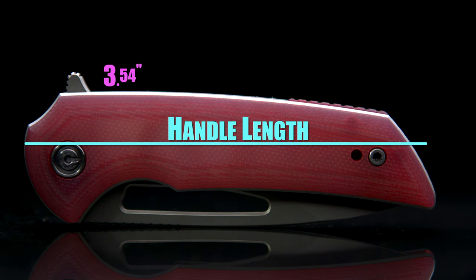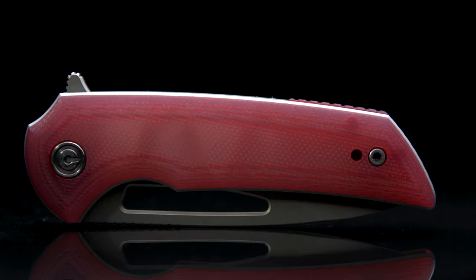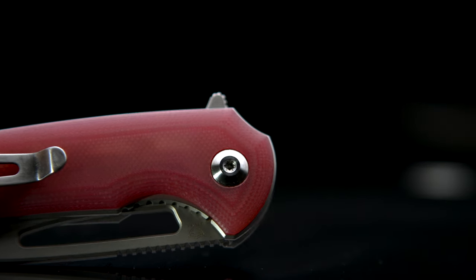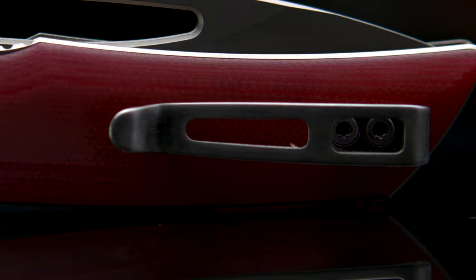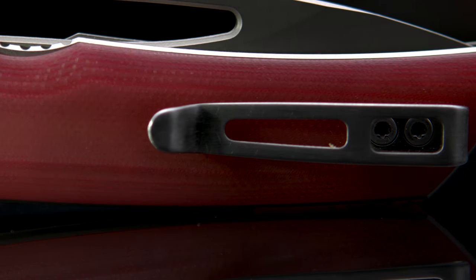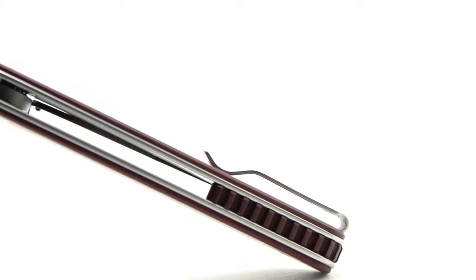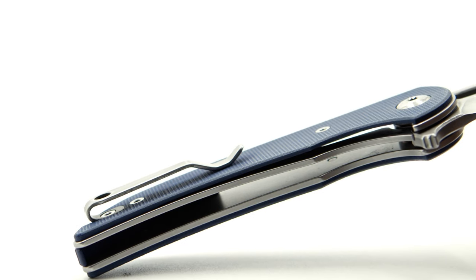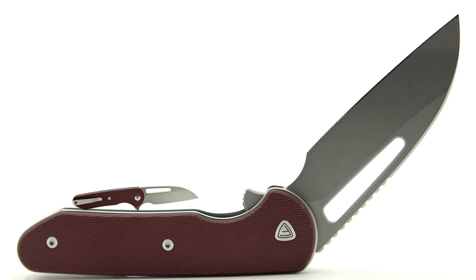Coming in with a handle length of 3 and 54 hundredths of an inch, and unlike any build out of the Pro Series, the Odium has contoured handles. This makes the handle thickness increase to 43 hundredths of an inch. Dressed with the common Civivi right and left hand tip-up deep carry pocket clip that's not recessed, this is one of the areas I believe the Pro Series design is better, with a single screw holding the clip in a recessed area at the very end of the handle — an extremely deep carry.